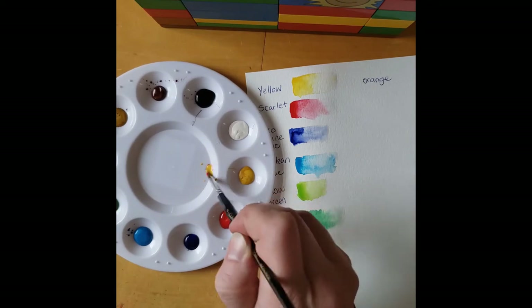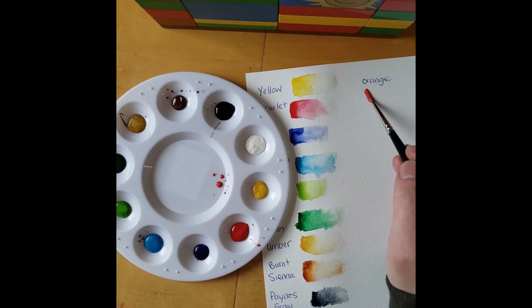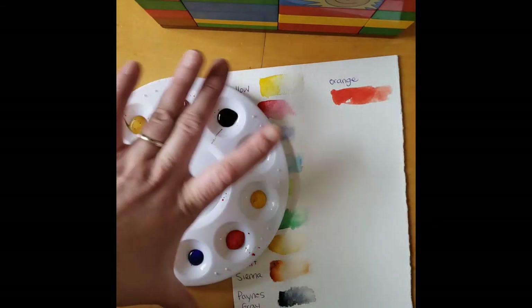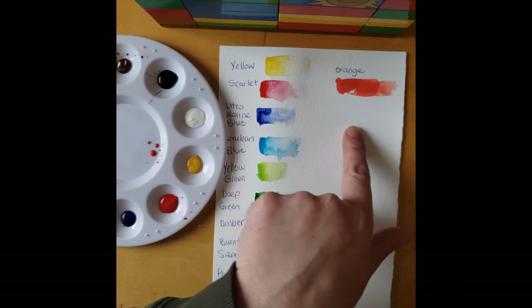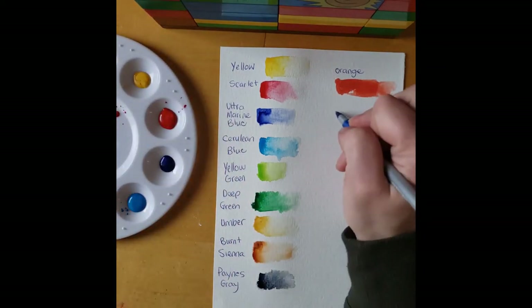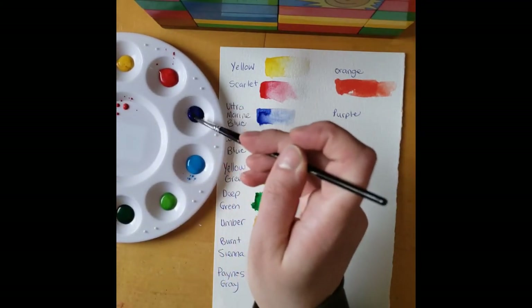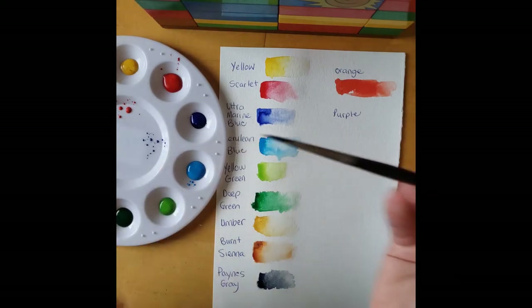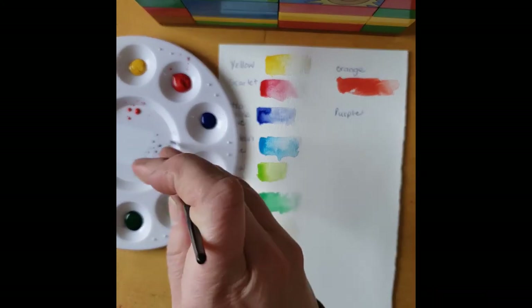So that looks pretty red, but that's okay. Now we know what it looks like with our yellow and our red mixed into orange. Now I'm going to try and do the purple with the red and blue. I didn't supply you with a ton of paint, but the watercolor goes really far, so you don't need a ton of watercolour to paint.